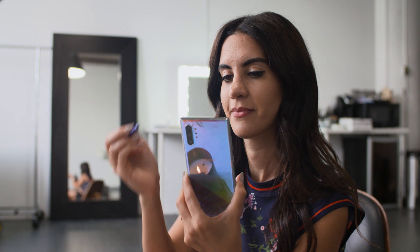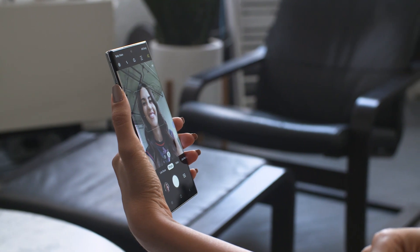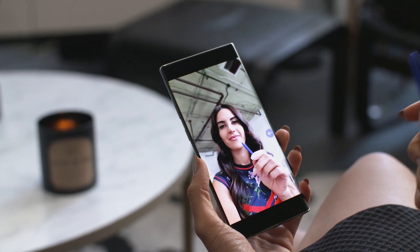But now, with gestures or air actions, there are some new tricks. For example, swish upward to change cameras. You can also scroll through images in your gallery.